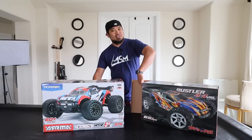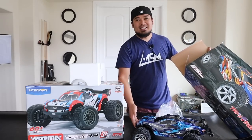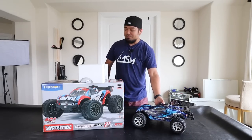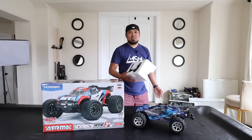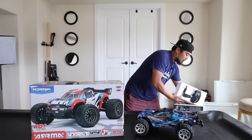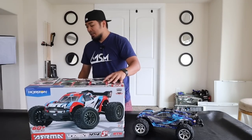We're gonna open the Rustler 4x4 first. I've already opened this one - the only cool thing about this one is I got the limited edition Traxxas exclusive blue. You get the remote, some shock limiters, battery foam, and some small hand tools. The hand tools are useful if you don't have any tools, not so useful if you plan on doing a lot of wrenching. Now let's open the Vortex 4x4 3S BLX - I am so excited to drive this thing.